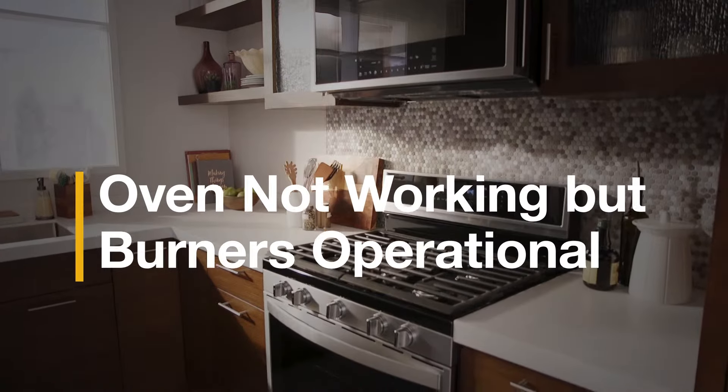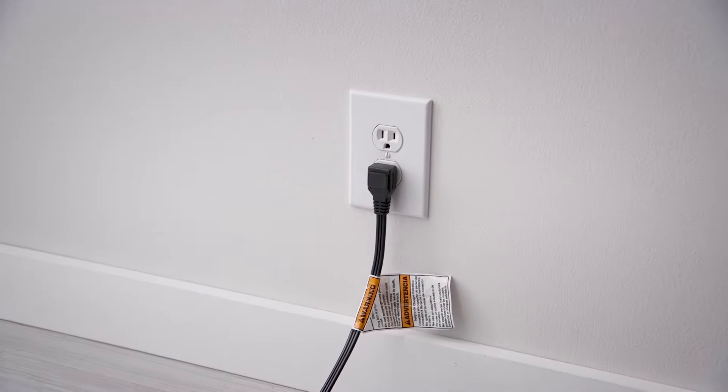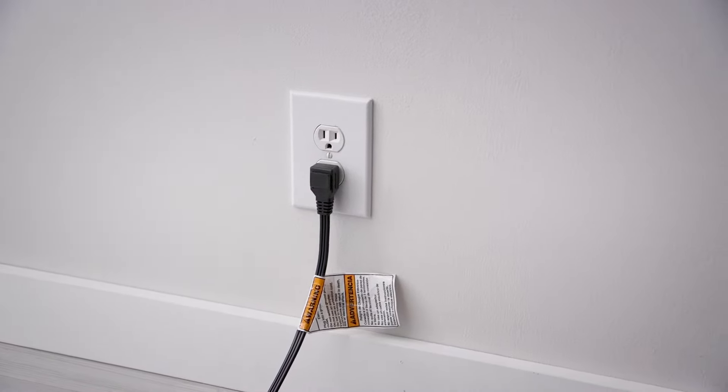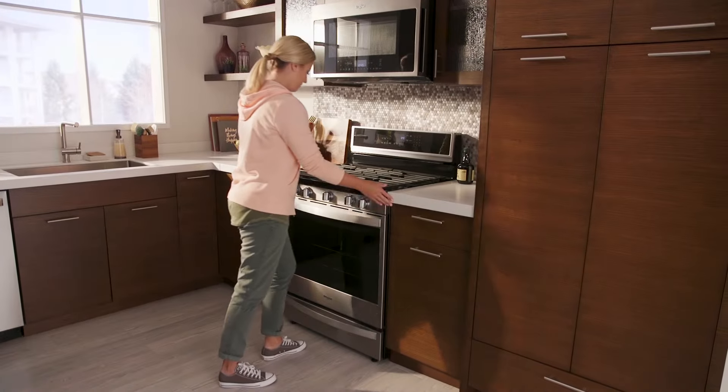When your oven isn't heating, your first line of defense is to double check that your range is plugged into a functioning outlet. With that out of the way, there are a few other things you can try to help things heat properly.